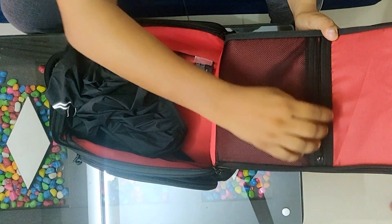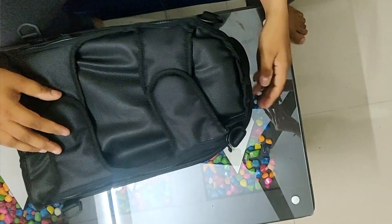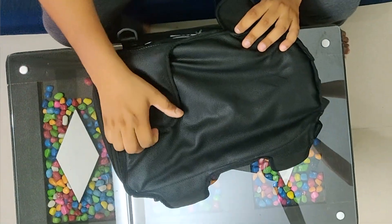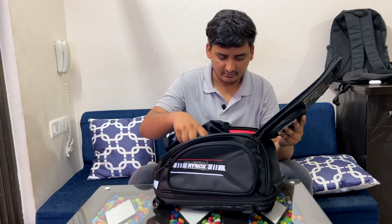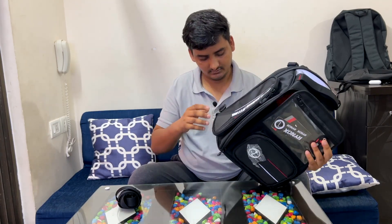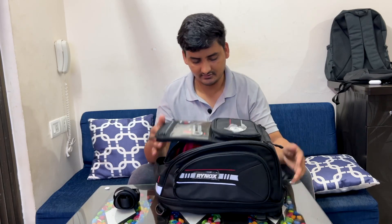This compartment is to store utilities — small things like a pen drive or something like that. If you talk about mounting, it comes with five strong magnets — one, two, three, four, and the fifth one is on top. If you have a Duke or Dominar, you can also mount this through the provided straps. It has a 25-liter cargo volume, and you can expand it to 31 liters, which is enough for a tank bag.